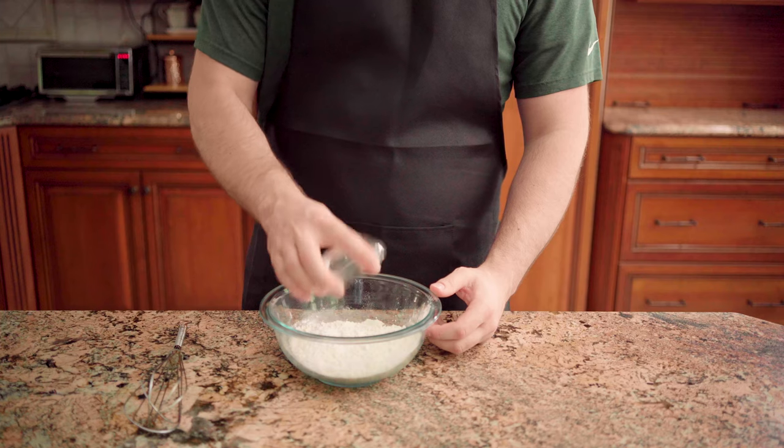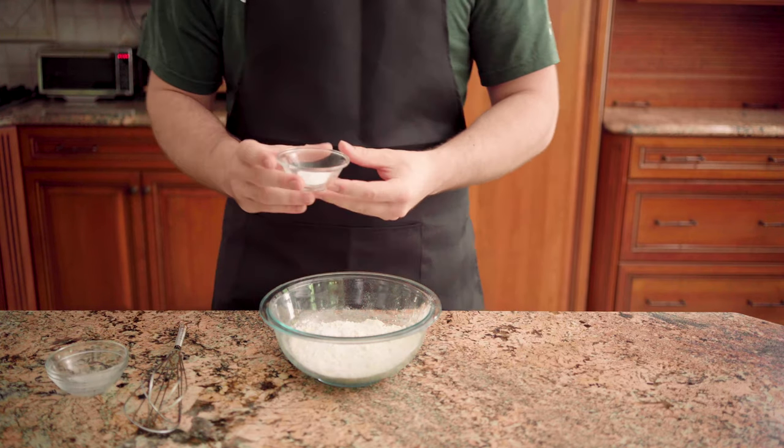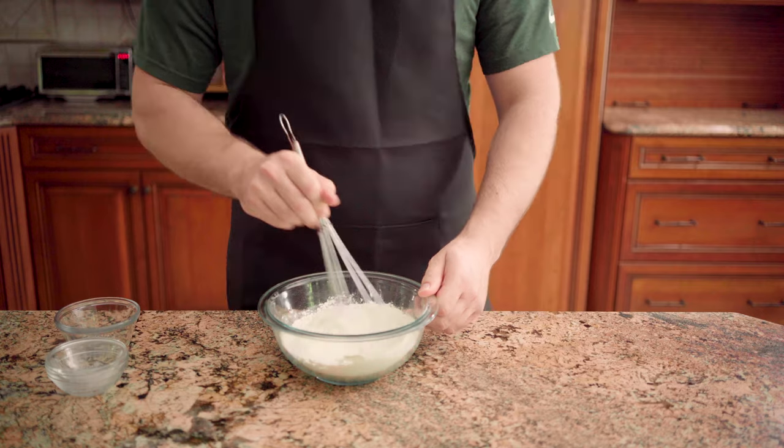In a medium bowl, with one and a quarter cups of all-purpose flour, add one teaspoon of baking powder, one teaspoon of baking soda, and a half teaspoon of salt. Whisk them together and set aside.